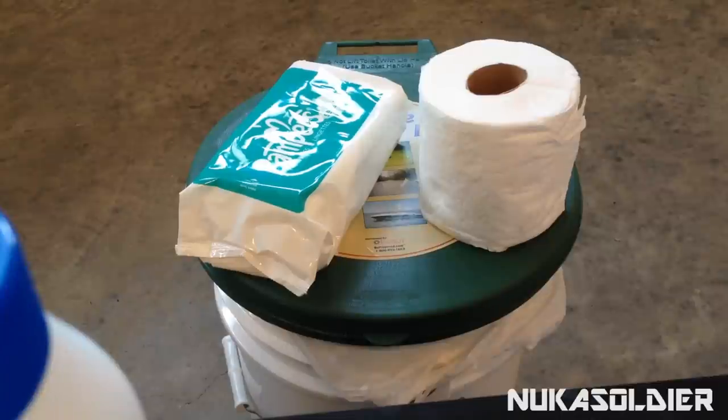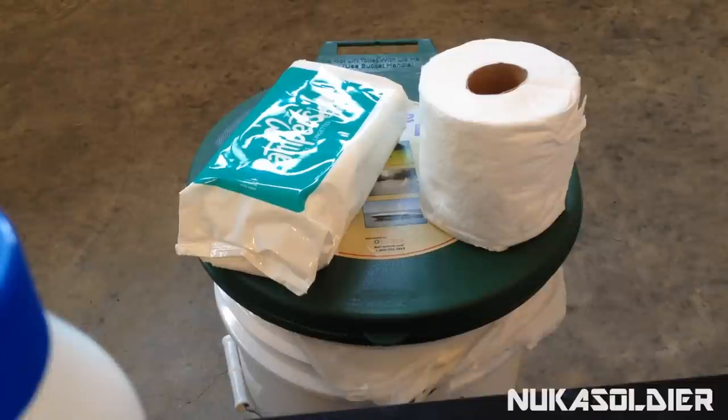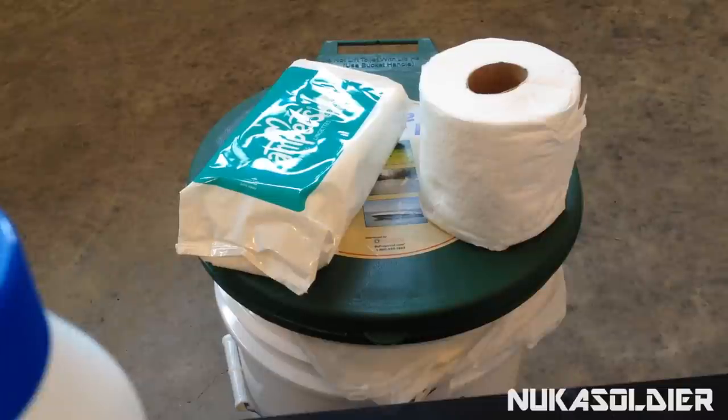When it comes to number one, I'd recommend just doing it in the bucket and then dumping it out when it's safe to do so. When it comes to number two, obviously that's a different case — you want to bag that. To help absorb things you can use kitty litter, just like cats do, or you can use baking soda. There are plenty of different options depending on what you decide to do.